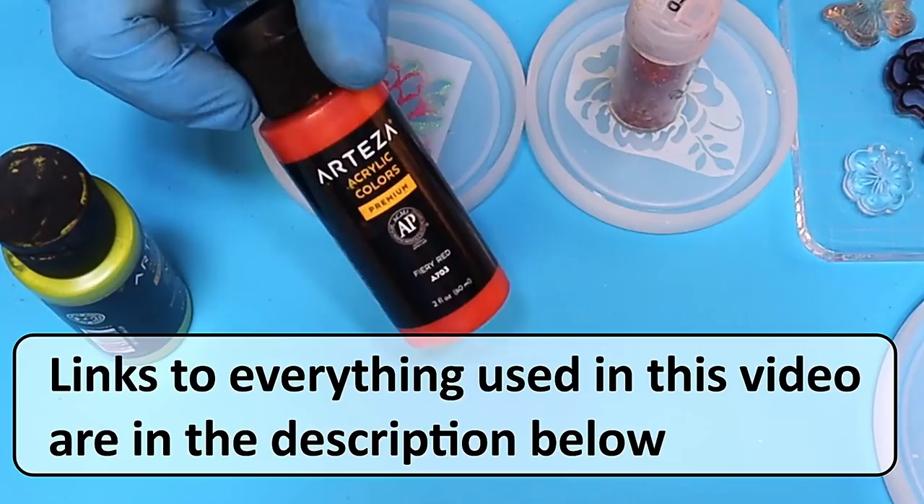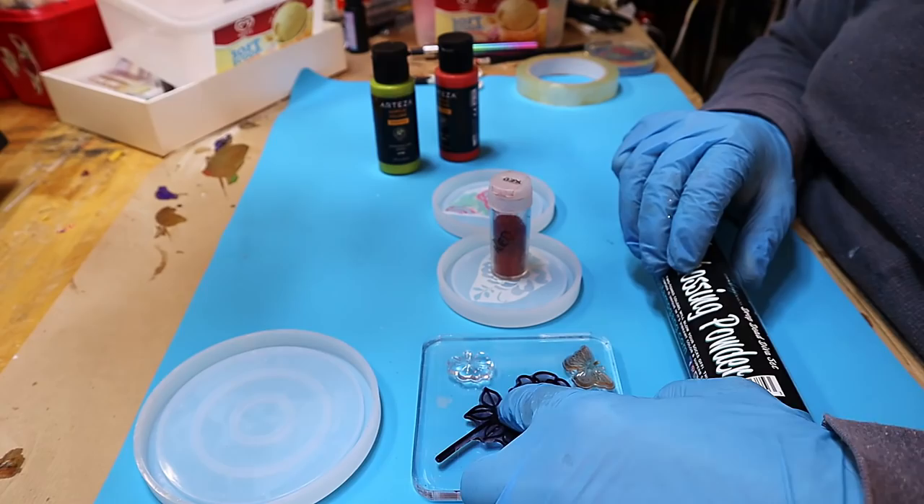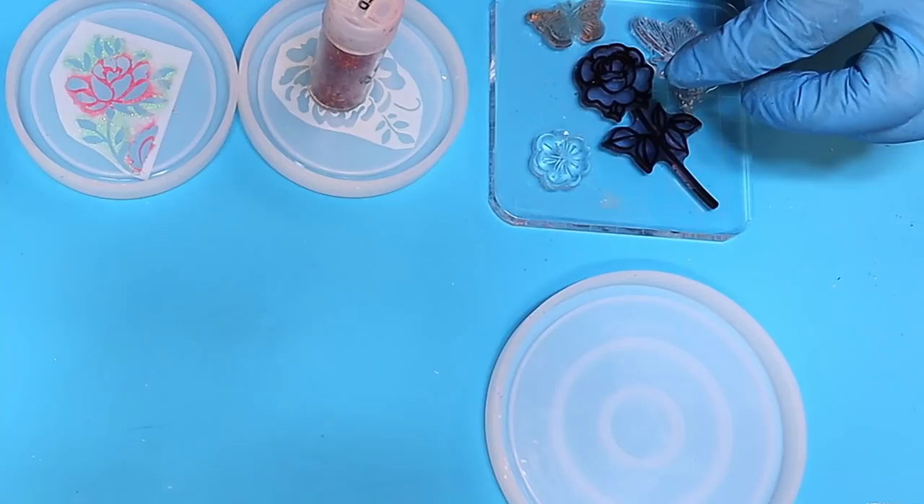I would also try some metallic paints because I love the Arteza metallic paints. I do make my own metallic paints as well, but I've got these Arteza ones. I'm also going to try embossing — I'm going to make a larger coaster and use this embossing block, these stamps, and some embossing powder, to see if we can get that done as well.